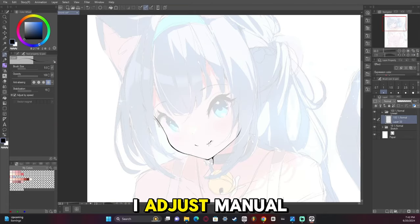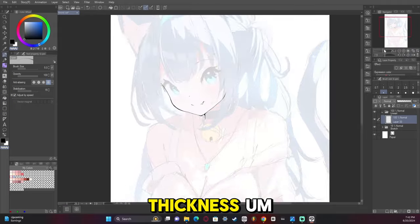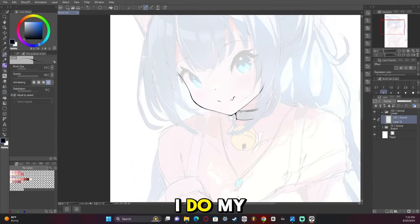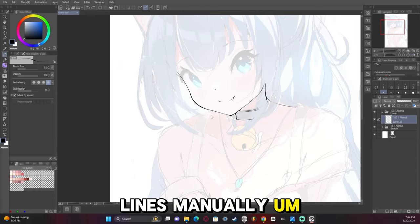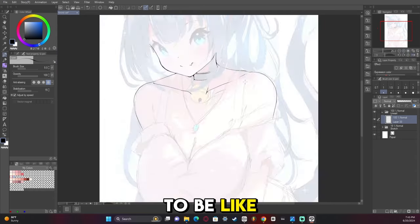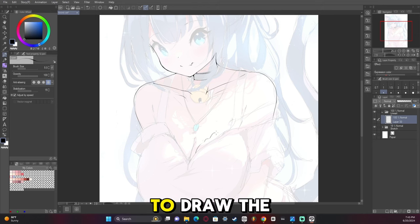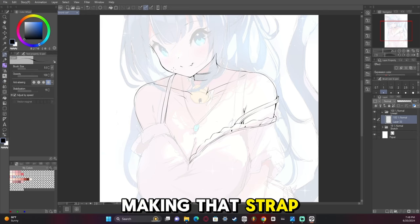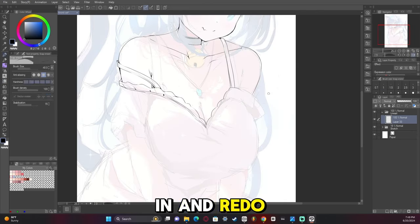I adjust the thickness of my lines manually. There's a little bit of pen pressure, but not enough to be a huge factor — I just prefer to draw the thickness in myself. I ended up making that strap too thick, so I had to go back in and redo it.